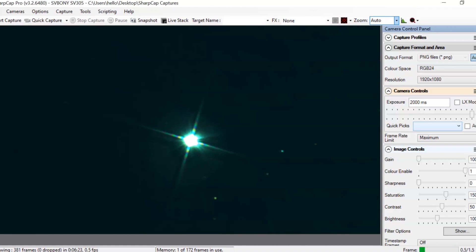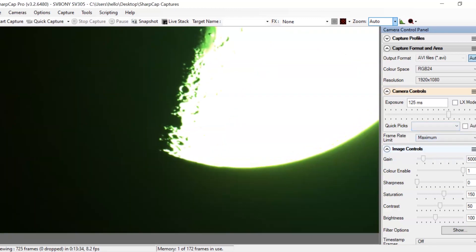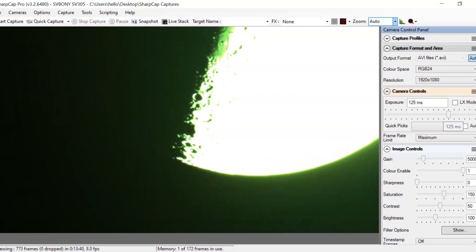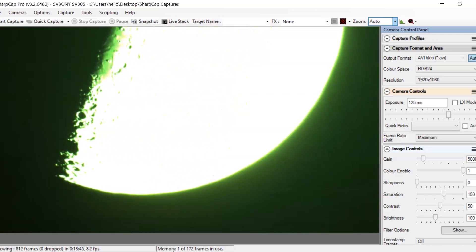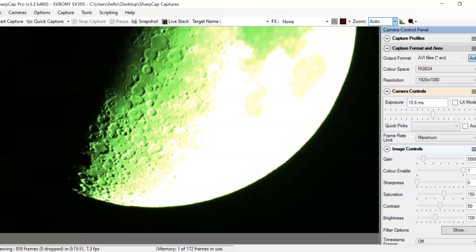The Wi-Fi control using the cell phone is pretty cool. I am pleasantly surprised with the Svbony SV305 camera — it has the same sensor as the ZWO ASI 290, which is $200 more expensive. This one is priced at $149, while the ZWO ASI 290 is around $369.